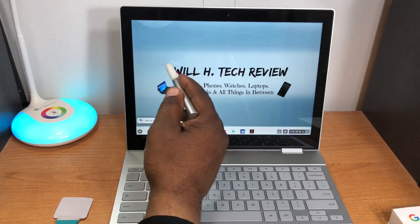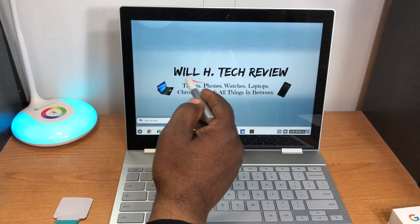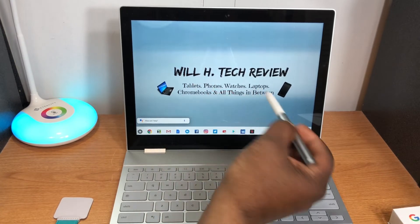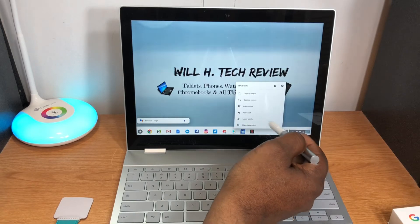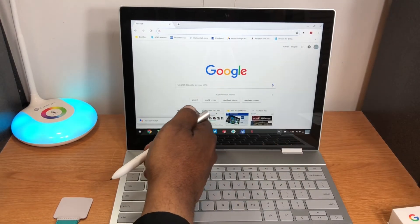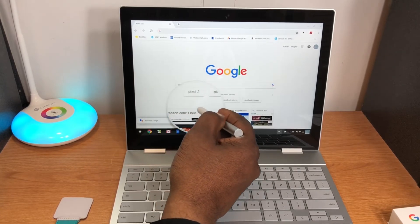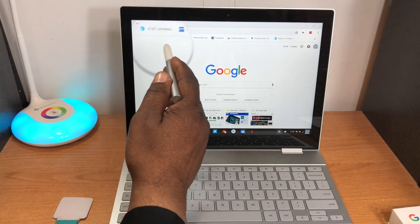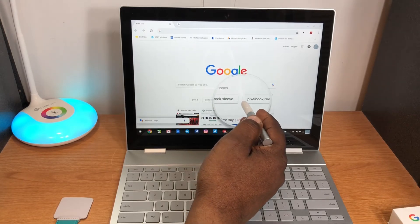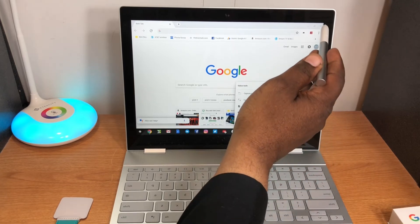The next feature is the laser pointer, which would be great if you have an external display hooked up for a presentation. The last feature is the magnifying glass — as you can see it magnifies everything very well. That covers the main features of the Pixel Book Pen.